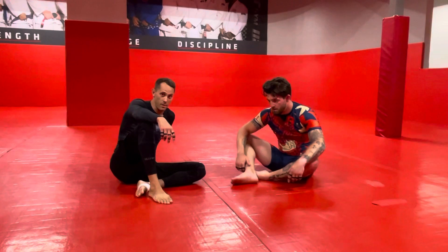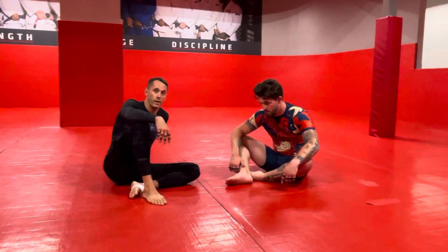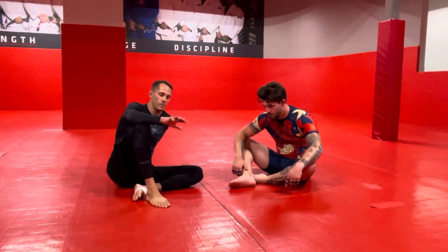We're going to start again where we don't have the underhook. We're going to do an underhook recapture called the whip down, and then we'll go into the move from there.